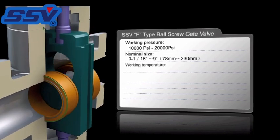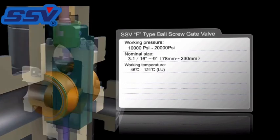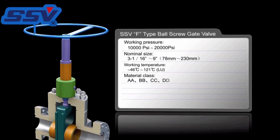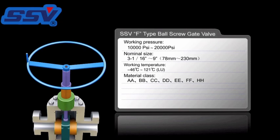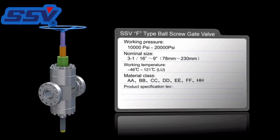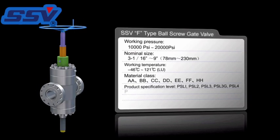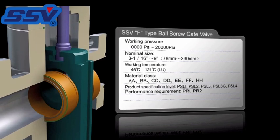The working temperature is class LU, minus 46 degrees C to 121 degrees C. A range of material classes are available covering the API 6A specification for carbon or low alloy steels up to stainless steels and corrosion resistant alloys. The full API product specification level up to PSL4 is available, with performance requirement verification testing to cover PR1 and PR2.